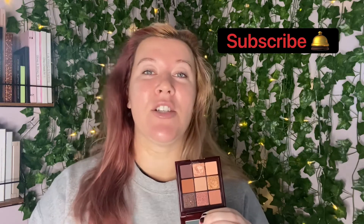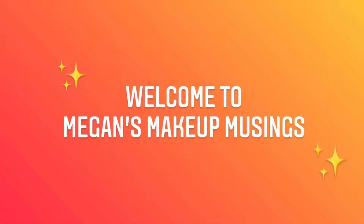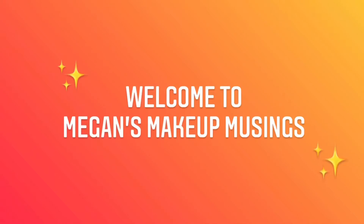Don't forget to subscribe and ring the bell before you leave, just so you're notified of all my future uploads. And don't forget to give it a thumbs up if you enjoy it as well.